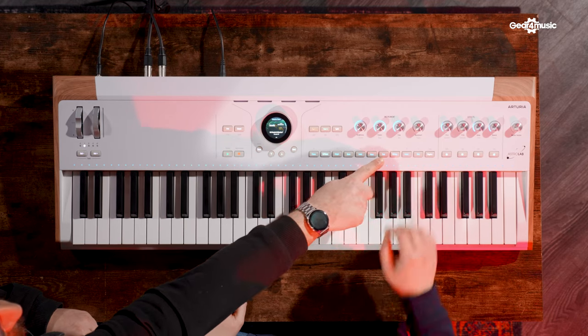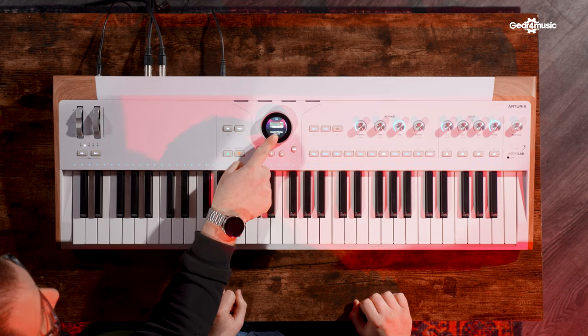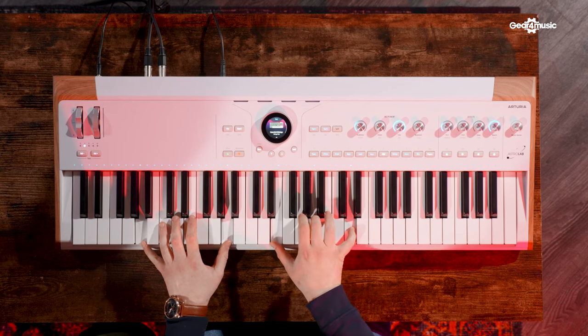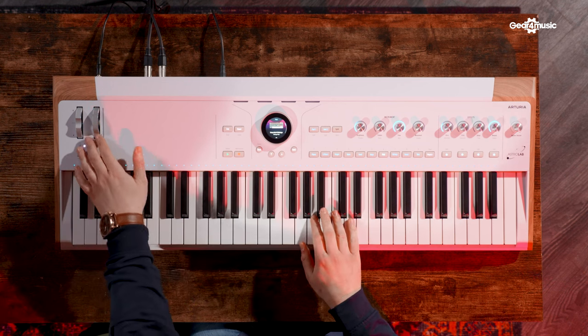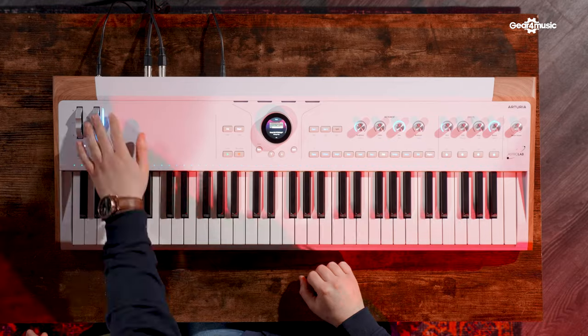Should we get on to something you might more associate with Arturia? The first pad sound is Sci-Fi Strings, which is the Jupiter 8 model. I have lived on this preset for a couple of weeks — I absolutely adore it. The modulation wheel depends on what it's assigned to on the preset, and all of that is done in Analog Lab.